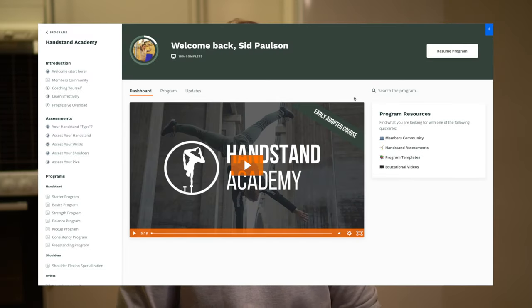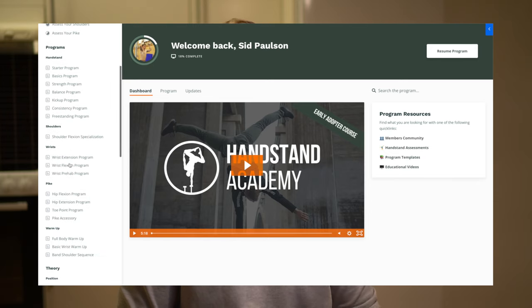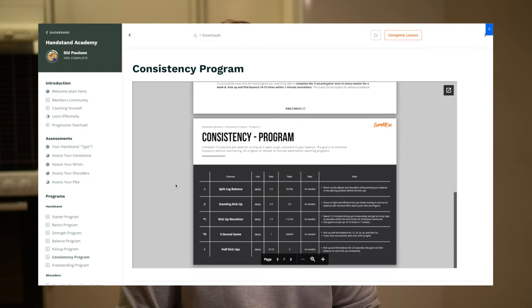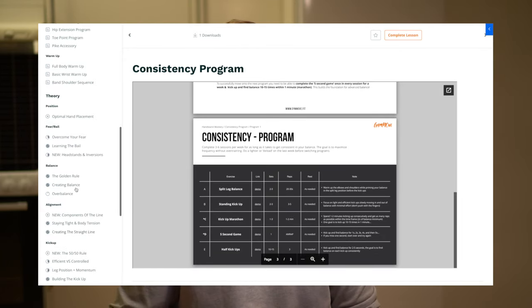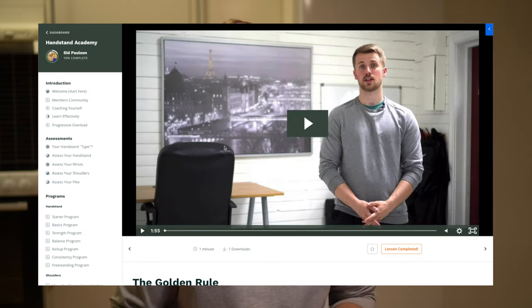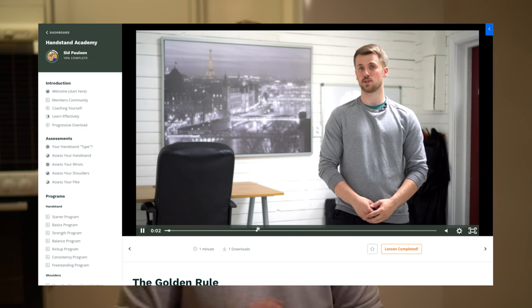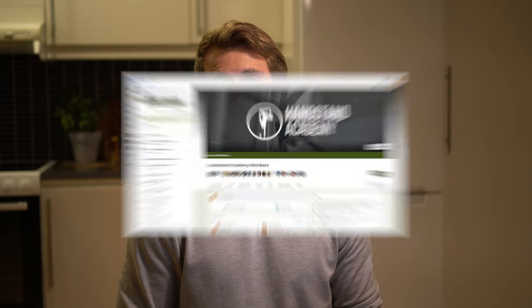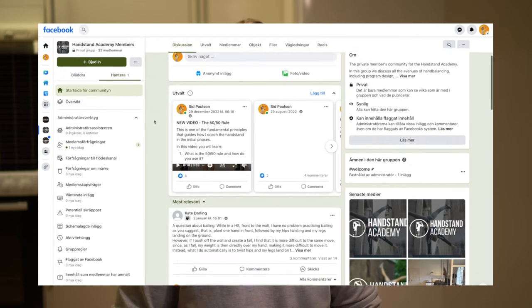If you want a complete system that teaches you how to balance the handstand, how to kick up, and improve your alignment, I teach all of my programs, techniques, and methods in my Handstand Academy. It's an online program that includes a private community, individual coaching, program templates, educational videos, and much more. It's pretty much the only program you'll ever need to learn the handstand as an adult, and I have a guarantee that you will learn the handstand — because it's my passion to help adults learn how to balance. If I can't help you, I will give you your money back.